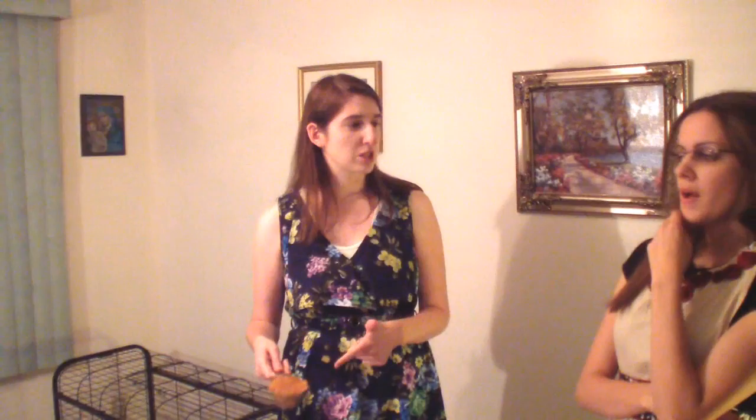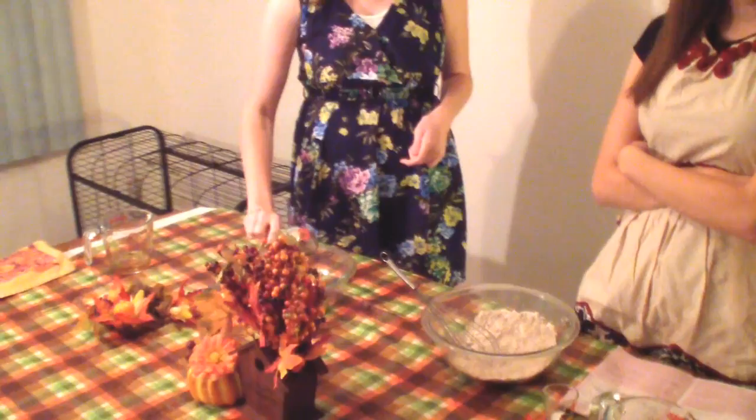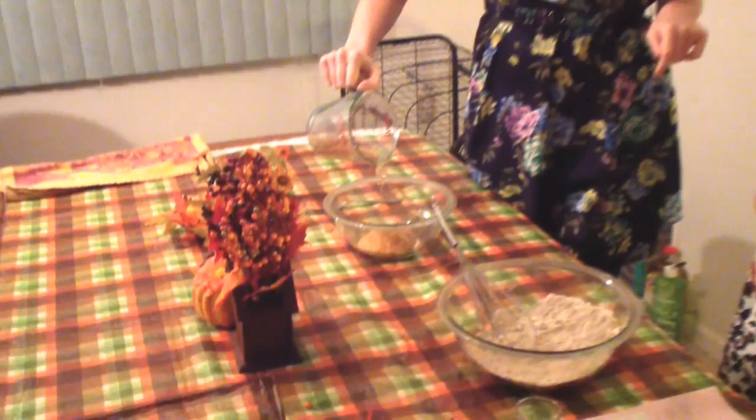Now let's go ahead and do the wet ingredients. You're going to need applesauce — I know this looks like pumpkin puree, right? It's apple. We did not have any store-bought applesauce, so we went the old-fashioned way and just blended it in a blender. We used two apples to make about a half cup of applesauce. Then we have this mixture of apple cider vinegar and grapeseed oil — you can use vegetable oil. And some water, grapeseed oil, and cider vinegar. Blend them all together. There's no eggs in this recipe either.